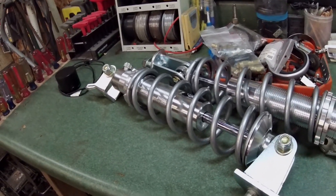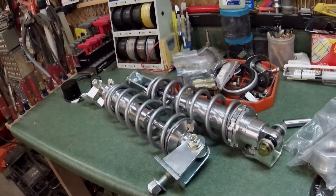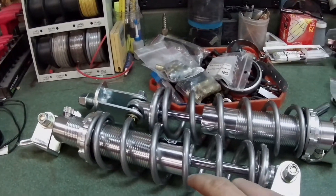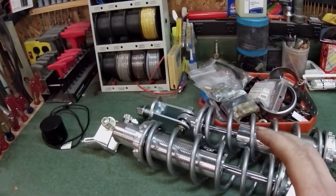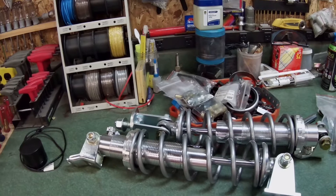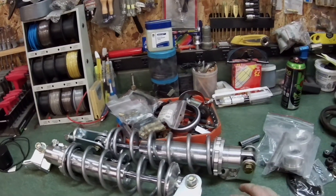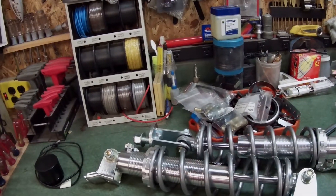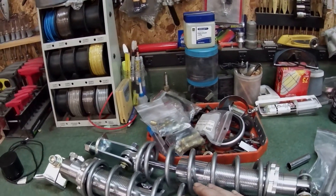We have Strange single-adjustable shocks on it now, and there's no adjustable upper or lower control arms, no anti-roll bar, nothing back there. So I went and got a coilover setup from Viking Shocks. Viking fills a gap in the market - you've got your cheap single-adjustable shocks around $100-150, then you've got the super high-dollar Penske and similar double-adjustable shocks on pro mods costing $2,000. Viking sits in the middle.